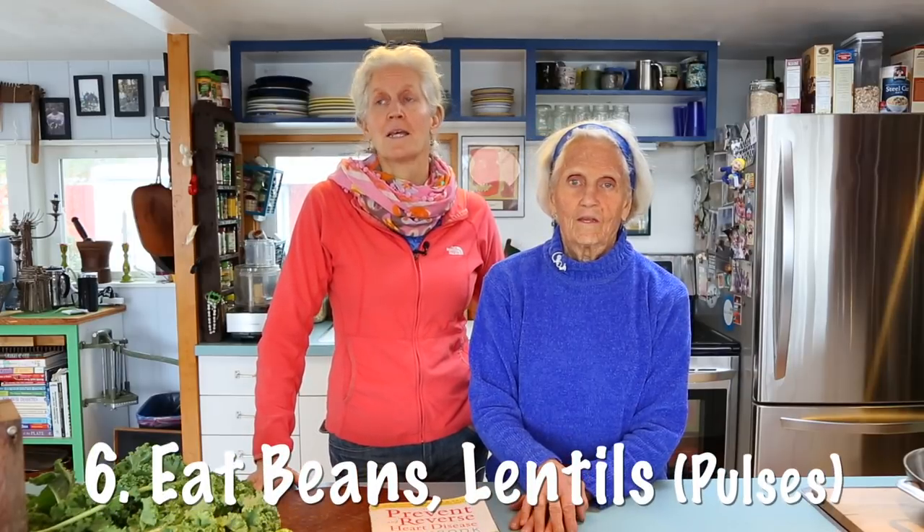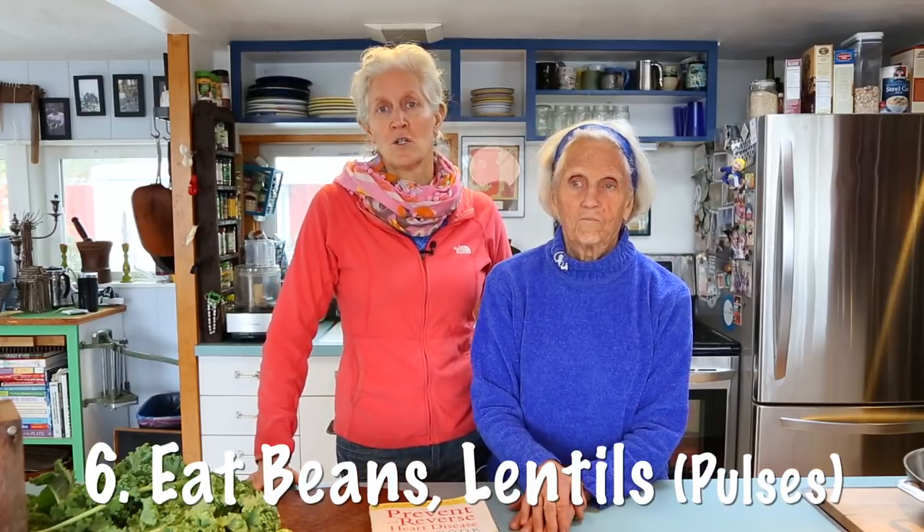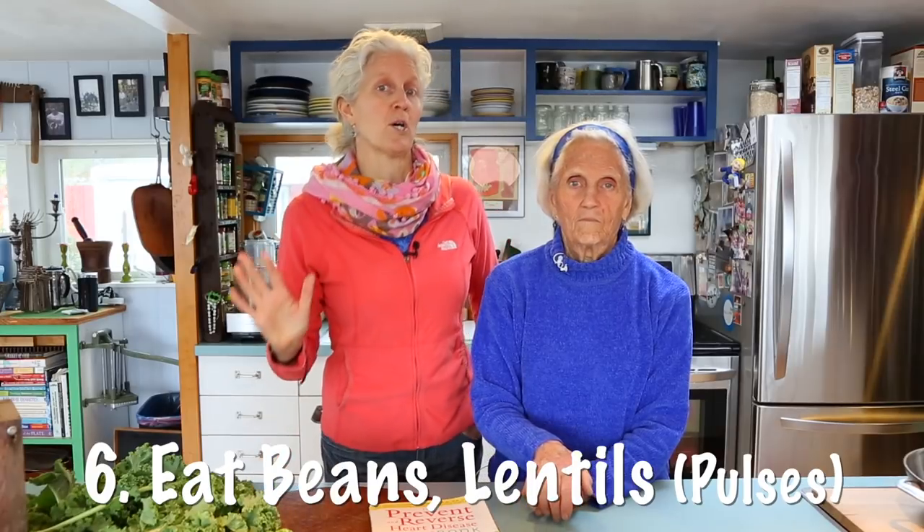Eat beans, eat lentils, eat legumes — the fancy word for them is pulses. Put beans in your salad, throw them in your soups, chilis, anywhere you can put them, put them. Eat them plain — they're great. I like just some beans from a can, rinsed out, with a little balsamic vinegar on them. So delicious. Vinegar on everything.